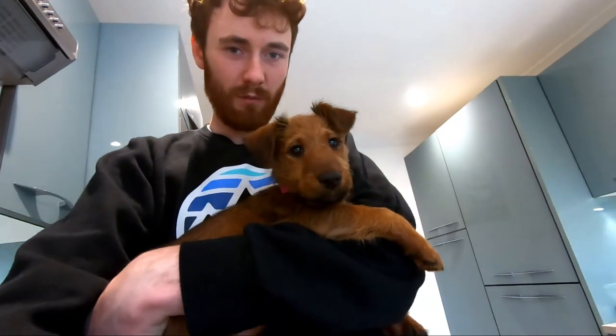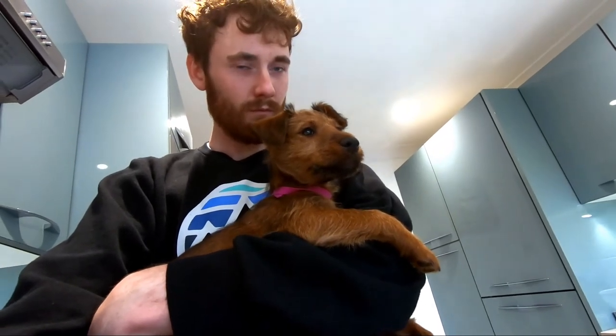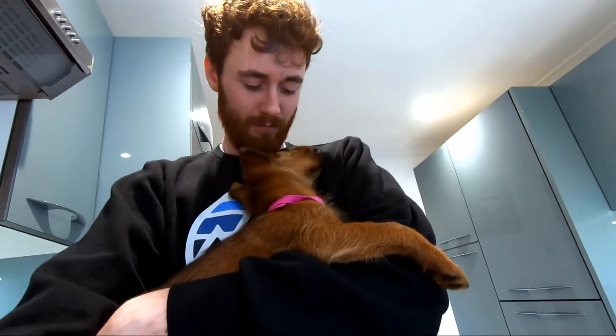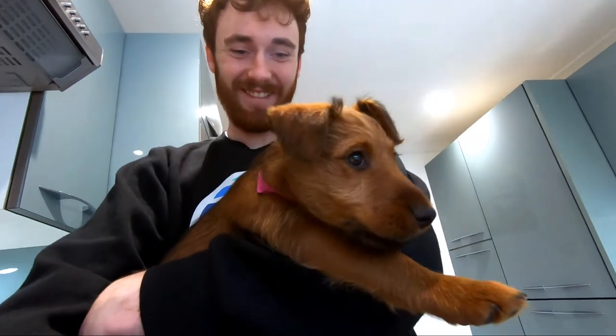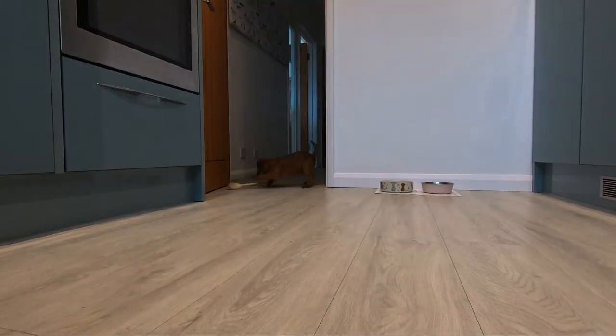What did you reckon, Twigs? What did you think of the meal? Yeah? That was a good part of it, yeah. I did like to have that one with that. Do you want to go to bed? Yeah? Twiglet! Twiglet! Come here.